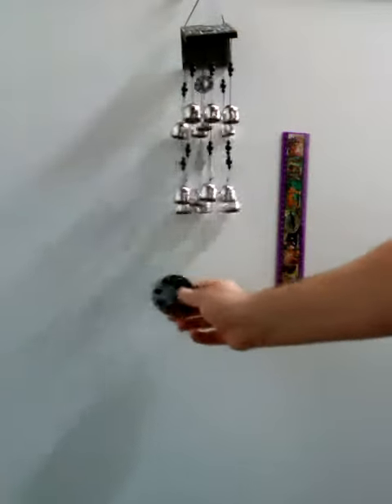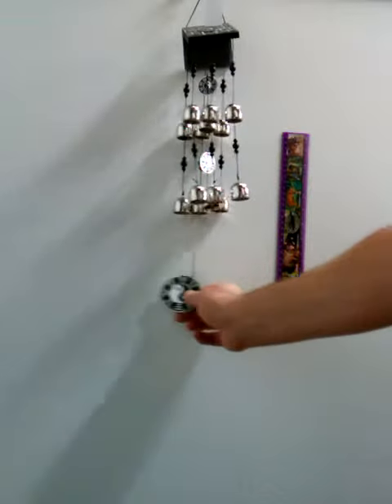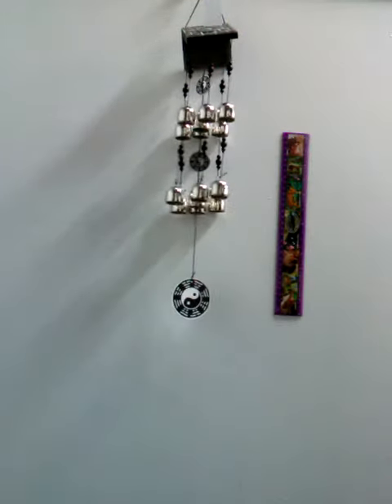Now listen to these bells. Very nice sound. Lovely piece.